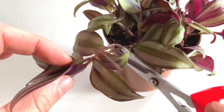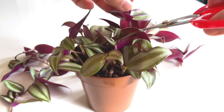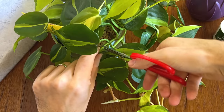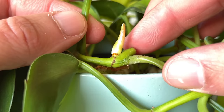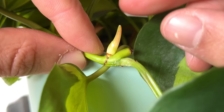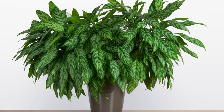Bad habit number three is a really common mistake and that is not pruning your houseplants. We're often tentative about cutting down plants we've spent money on, but pruning actually invigorates the plant and makes it much healthier. If you cut the stem of a plant it encourages two new shoots to grow, making your plant bushier. Pruning keeps the plant looking fresh by encouraging lots of new growth.